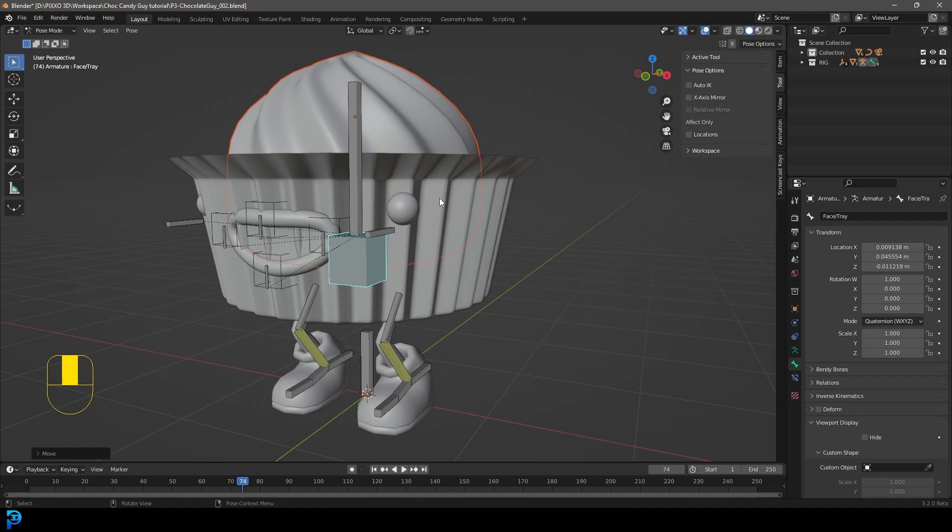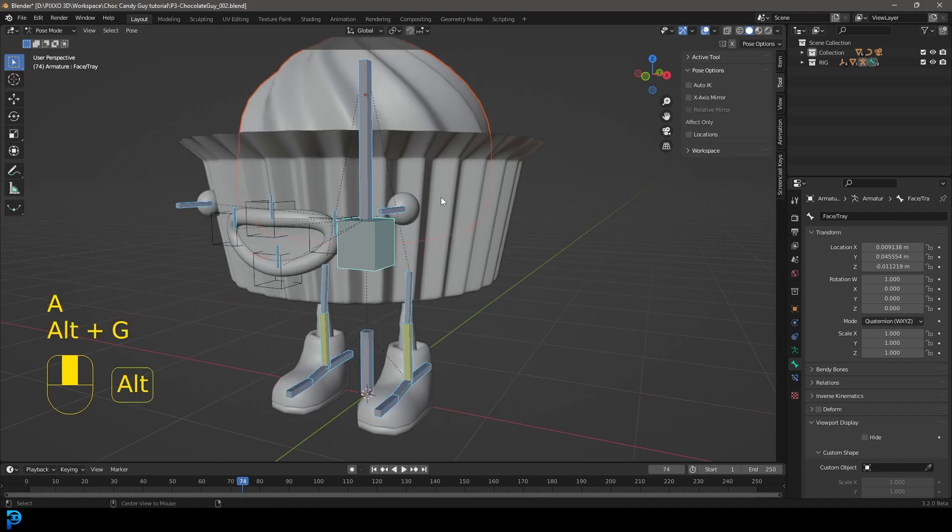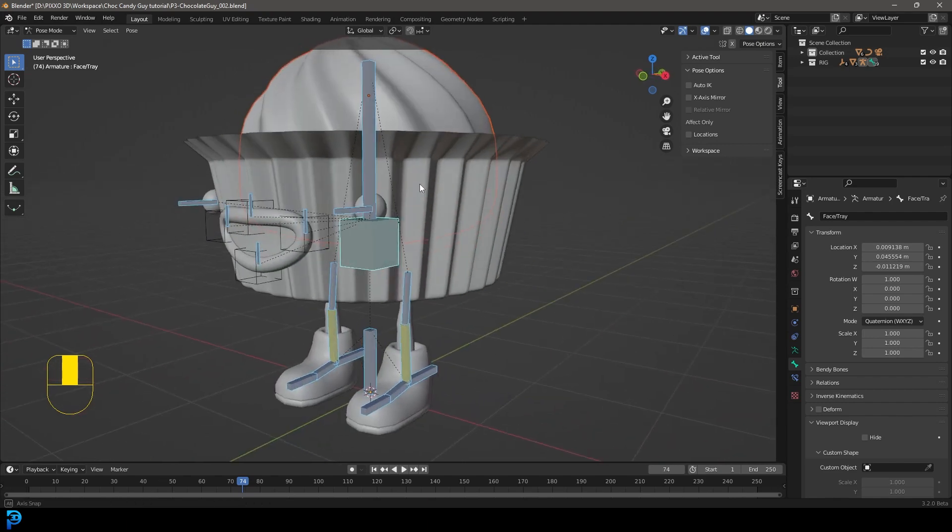To reset anything, press A to select everything, Alt+G for movement, Alt+R for rotation, and Alt+S in case you scaled anything. That's working pretty cool.